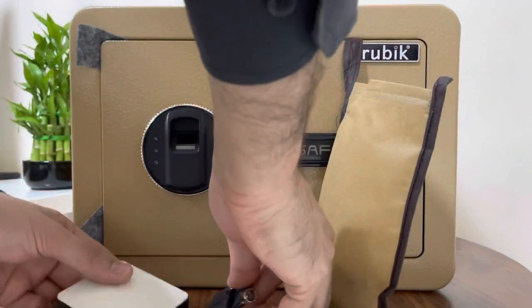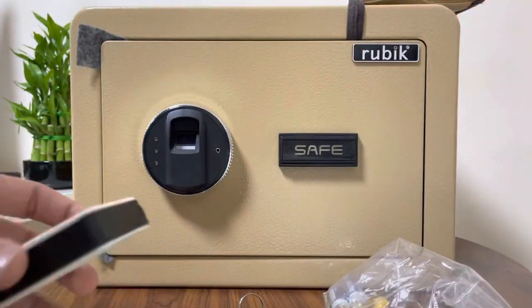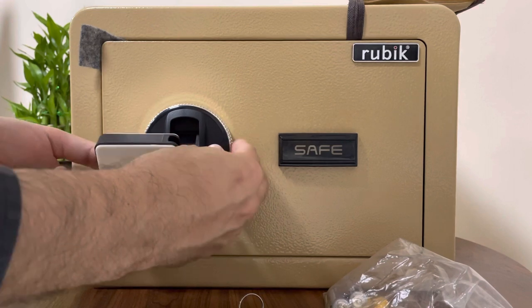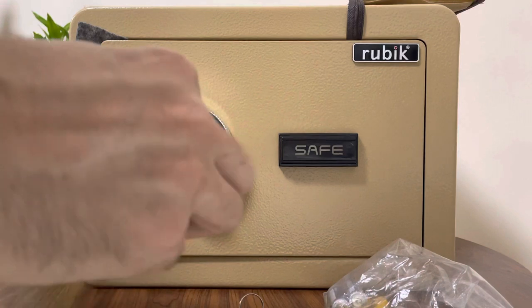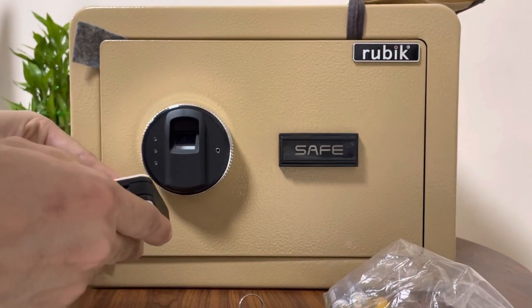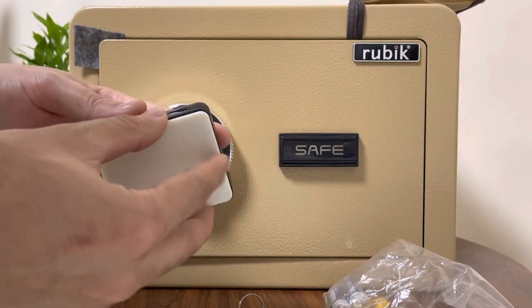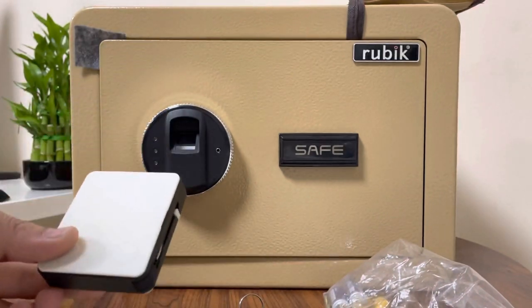This pouch hanging in front has some useful accessories. This is a spare battery pack — you might need it when the safe is not working because of dead batteries. You connect it here and it will power the inside. Make sure this spare battery pack is always kept outside at some other safe place, not inside the safe.